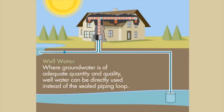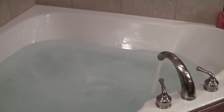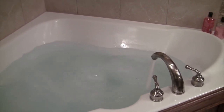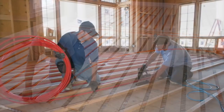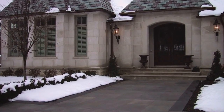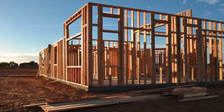If a well is available that produces sufficient volumes of water, an open loop system can be installed. An open loop system takes water from the well, pumps it through the heat pump system, and then returns it to the environment in a responsible, renewable manner. Geothermal systems don't just heat and cool your home — they can also provide hot water for radiant underfloor heating or even for snow and ice melt under your walkways and driveway.